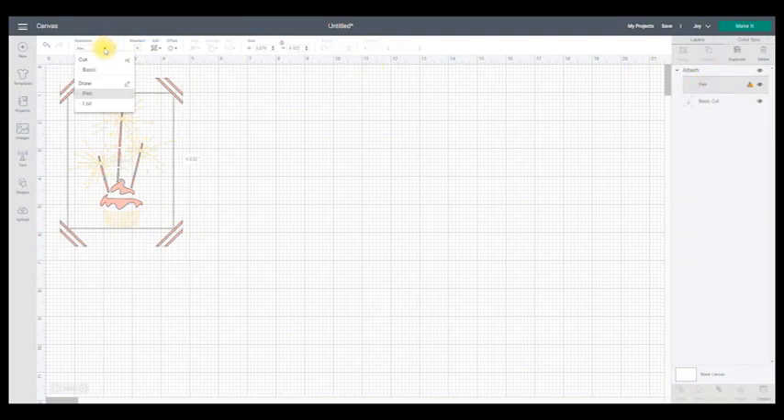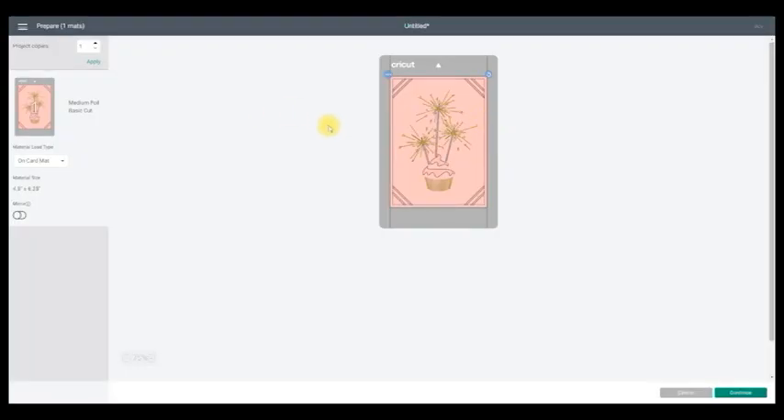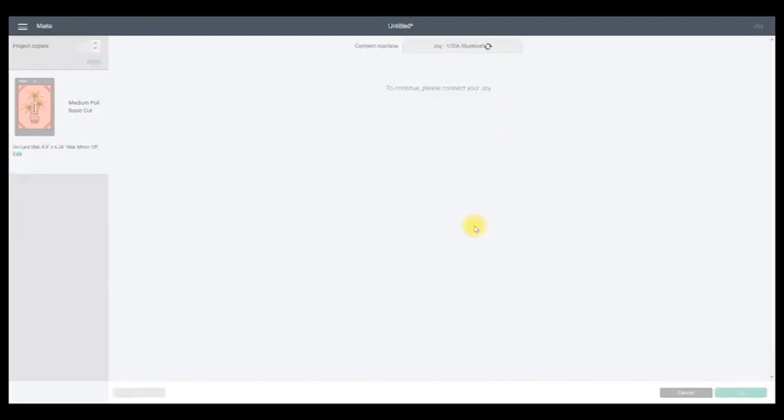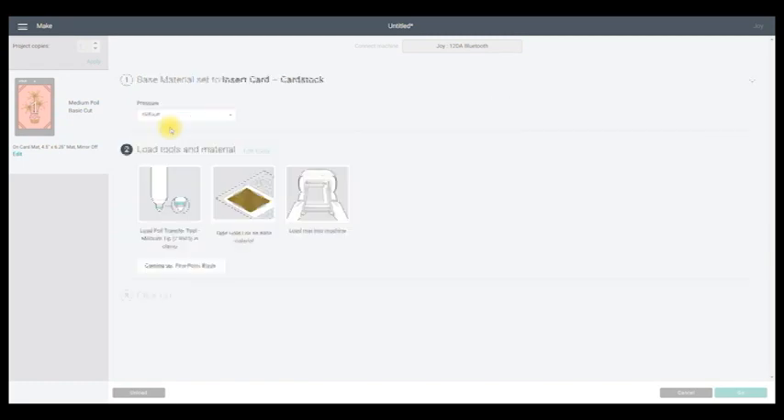I'm going to change the pen layer to foil. We're just going to do a one-layer foil in this video, and in another we'll look at a layered project. Nice and easy — I can then go to make it. We're going to use a card mat, so I'll put it on the card mat. You can see we're going to do medium foil and basic cut, with the correct material size. I can then go to make it — it's going to connect to my Joy — and we'll select insert card card stock.